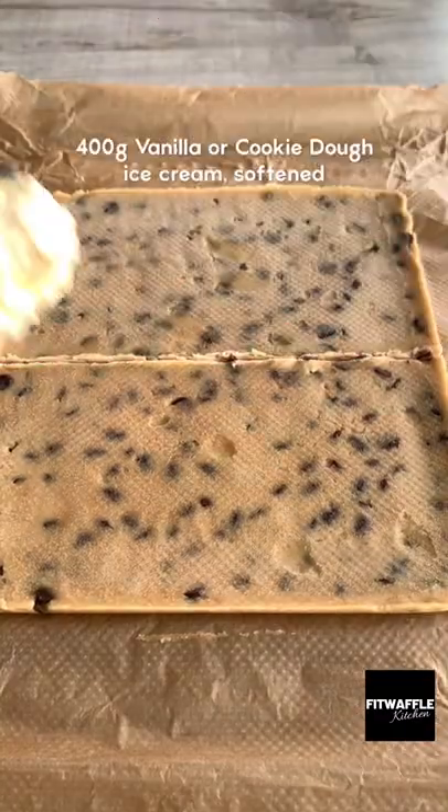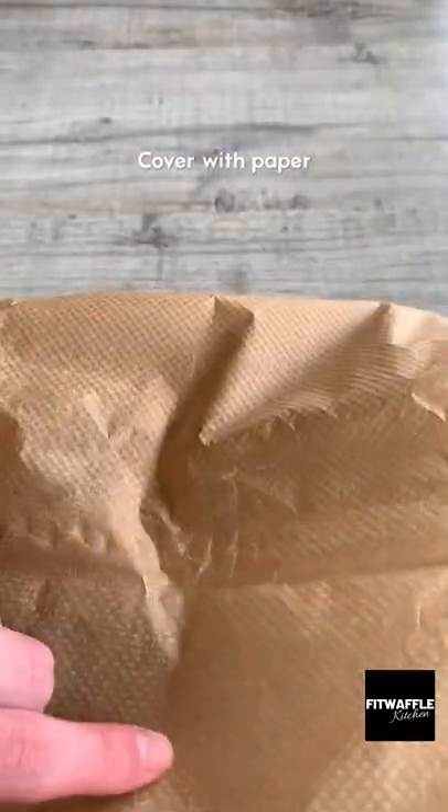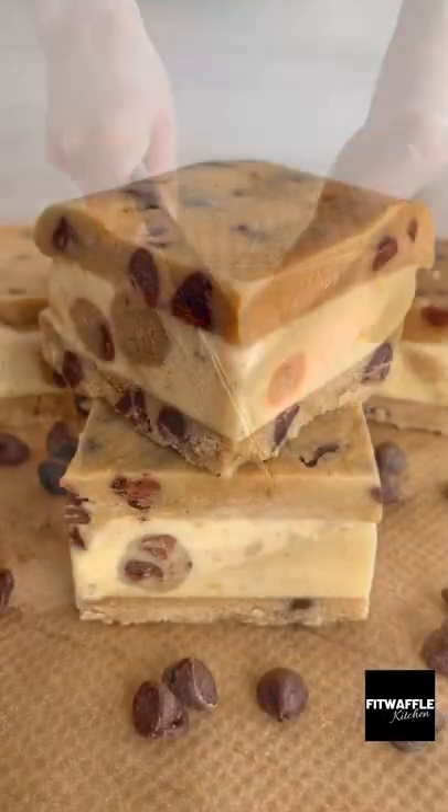Freeze for an hour, then remove the paper and cut it in half. Add softened ice cream to one half and smooth it out, then place the other half on top and freeze again. Let it sit for five minutes, then slice it up with a hot knife and enjoy!